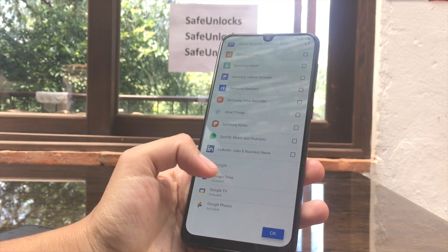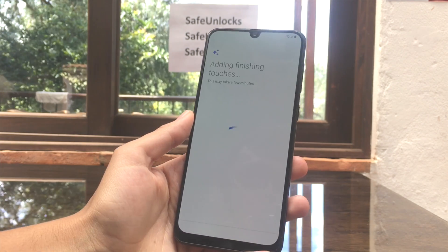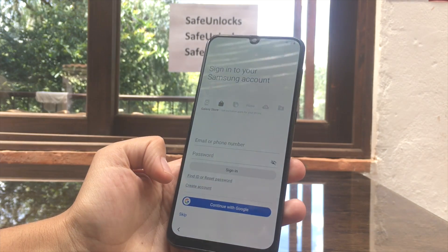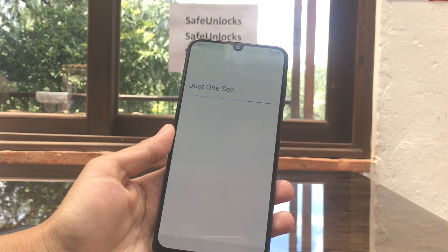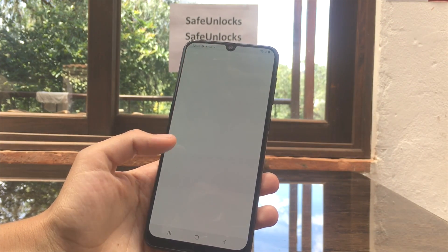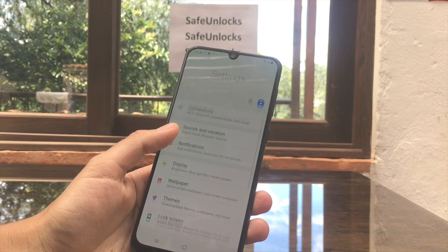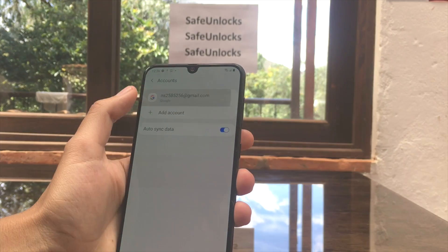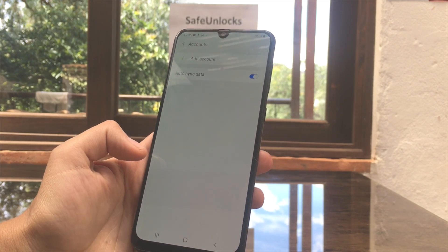We're in the last step — sign up to your Samsung account. Skip, and skip over here, and finish. Remind me later. And we're on the home screen of this device. But we're not done — we need to do one last step. Let's go to Settings, scroll down to Accounts and Backup, and you can see Accounts. I got the dummy account. We're going to hit Remove Account and remove account over here. This one is now unlocked.